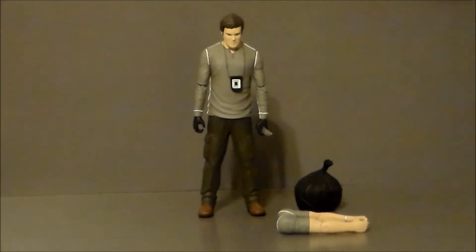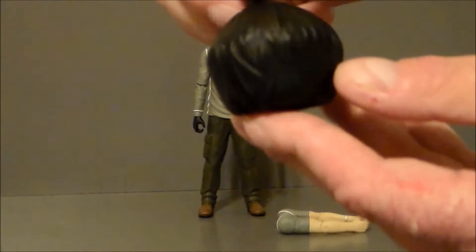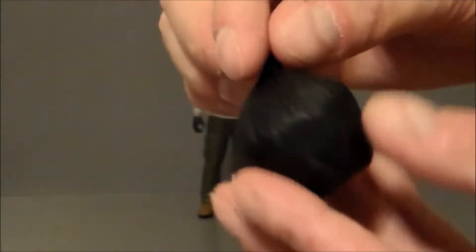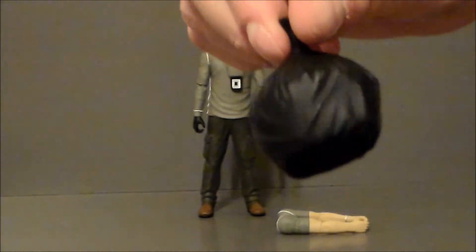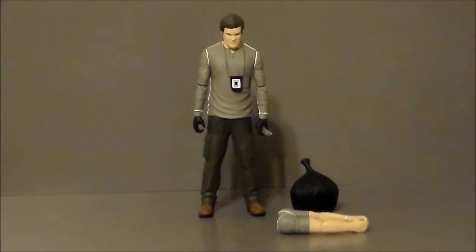I like him with the gloved hands. Every time I watch the show and I see him go to kill someone, he's always got those black gloves on, so that's definitely the way I'm going to leave him. He also comes with a little trash bag filled with body parts, and it actually does look like a trash bag. I definitely dig that. I'm pretty sure he can hold the trash bag if you wanted to, but I just kind of like it sitting there next to him.